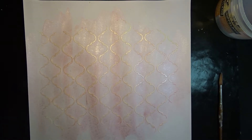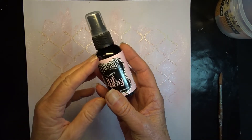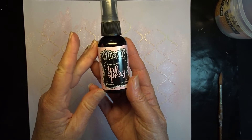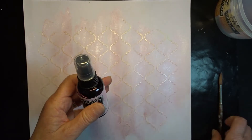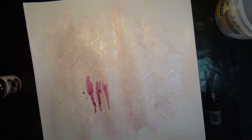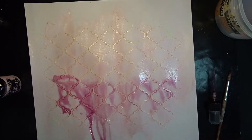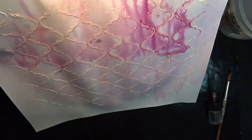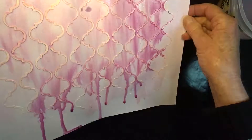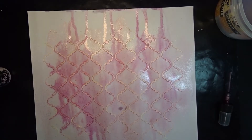I allowed that to dry and then I used some Dilutions Rose Quartz ink spray and a brush to add some color to the background to give it a bit more depth. I applied the paint and the spray, then sprayed it generously with some water to get the drips and runs. This also brings out the pattern of the texture paste.